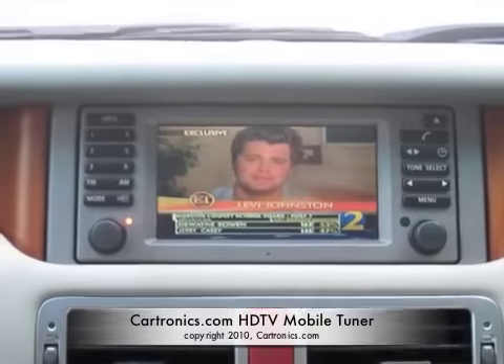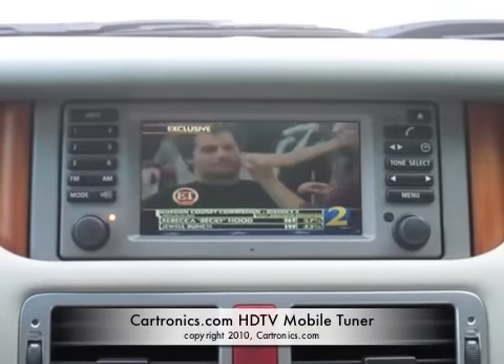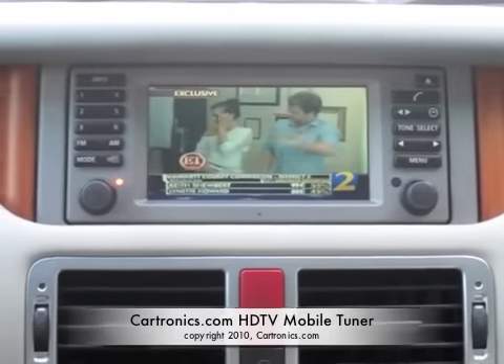You can change channels, output it to multiple sources such as we have in this vehicle, and it will work in any area that's got the new high definition television standard, which is just about every area in North America.